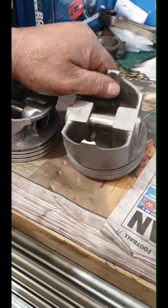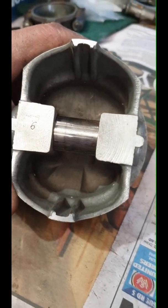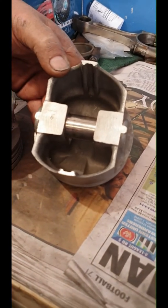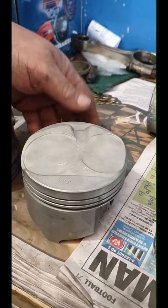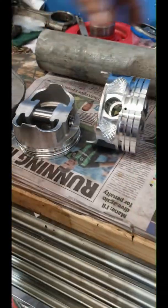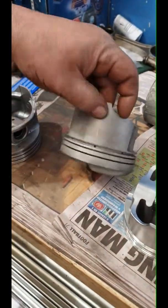Now this is a forged piston old school - TRW. They had them in the GT Falcons. And this is a squeezed piston they call it - they squeeze it in the casting, the way they do it they don't pour it, it's a billet, they squash it. It's a lumpy top. And believe it or not, that is the same as that - that is a 351. I had them in the GTs.